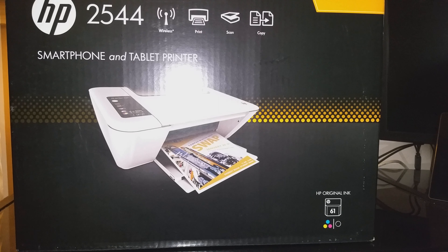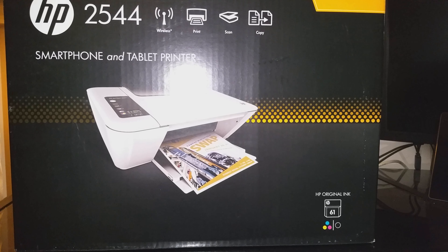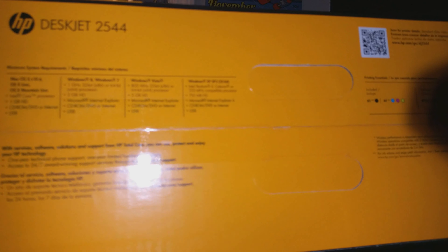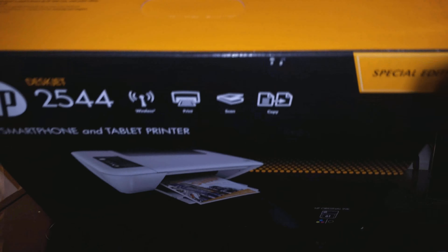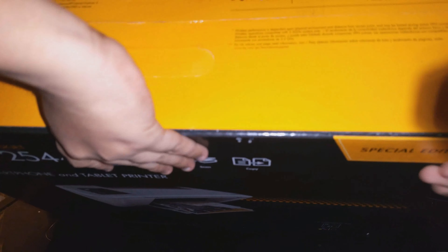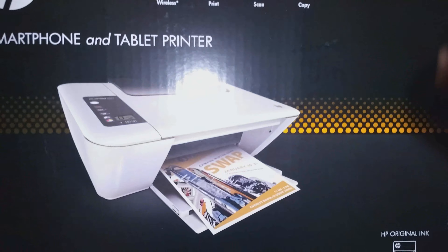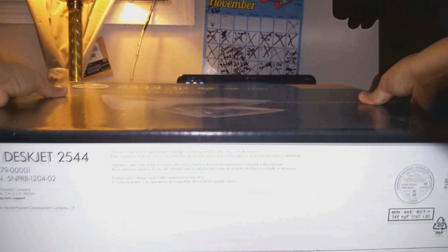That's the front side of the box. Here's some info — it comes included with a USB cable, the ink, and it works with Windows 8, Windows 7, and it should work with XP. It's on the box.